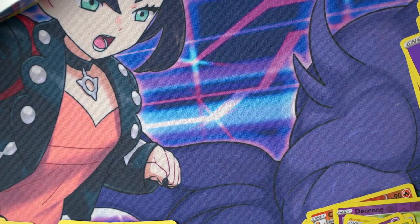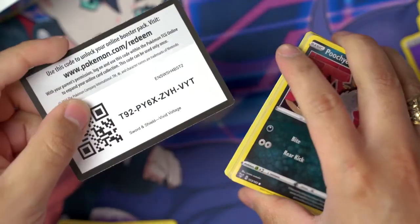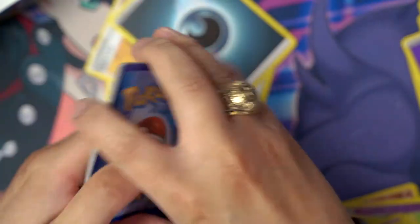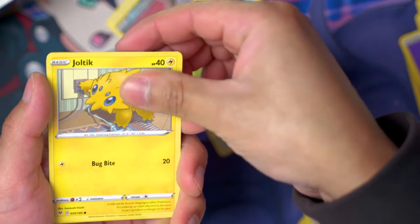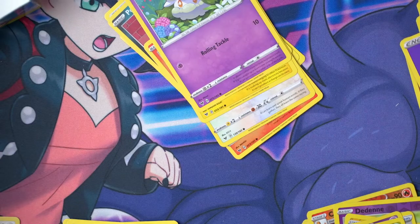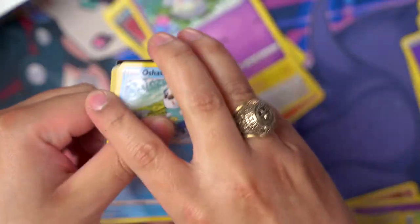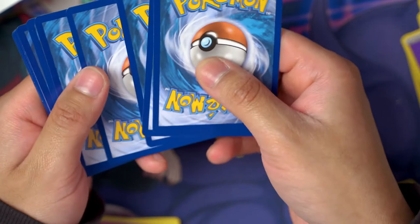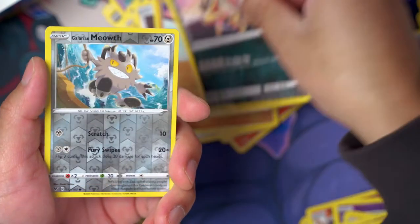Starting off with the Zarude pack on the left side! Pack: Charmander, Chatot, Joltik, Cottonnee, reverse holo, Zeraora, and a Whimsicott regular rare. We got a Celebi pack — I think it's gonna give us something good. We still need a V-MAX rainbow rare. Pack: Pikachu, Glarian Meowth, and an Exploud regular rare. We need a V-MAX rainbow, that'd be good.